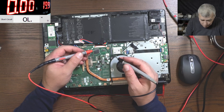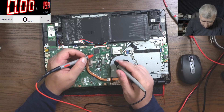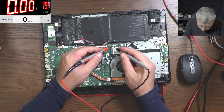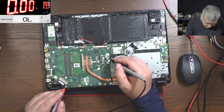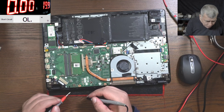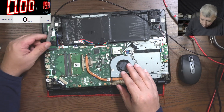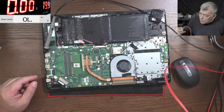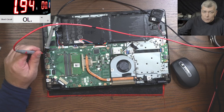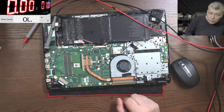Two ohms. You can see two ohms — it doesn't matter what I check. I can check anywhere, I can check here, I can check here. No matter where I check, the main power is shorted. I told you I heard that click on the power supply. So we need a ground, we need a power supply. Let's lower the current — five amps is too much. Let's lower the voltage.